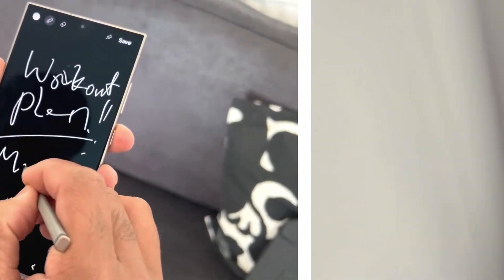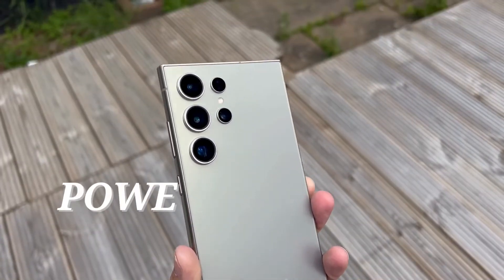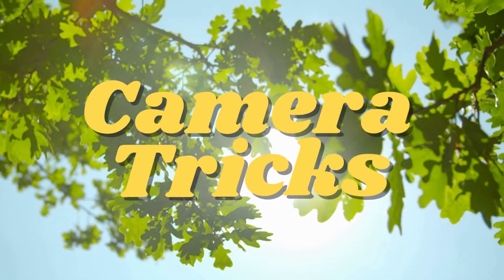Let me show you once again how you can turn your S24 Ultra into a powerhouse. Stay tuned till the very end where I'll be sharing some secret AI tricks you can do with your S24 Ultra. Let's get started with my favorite — the camera tricks.